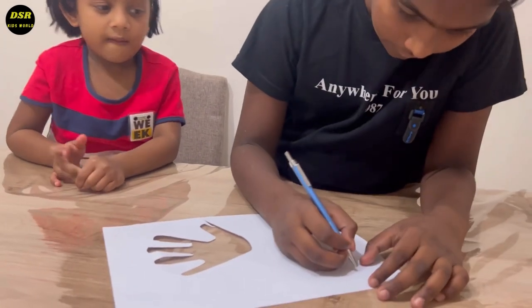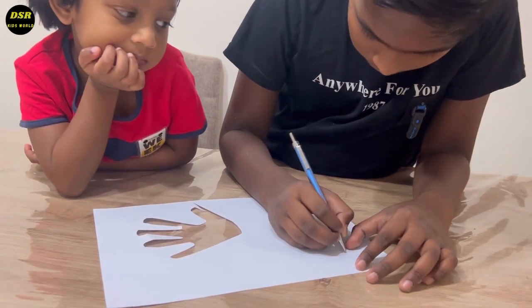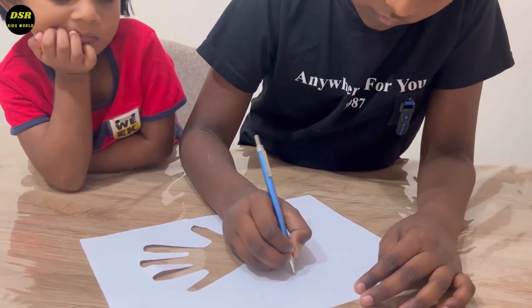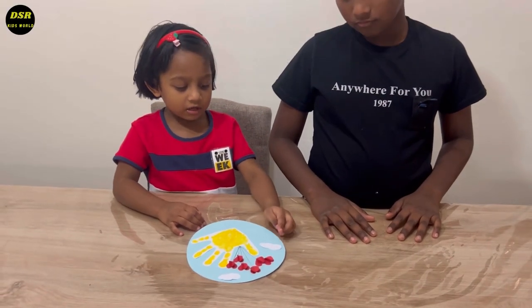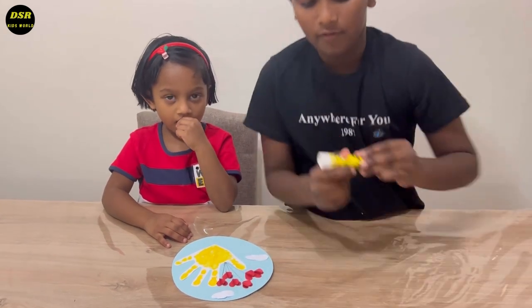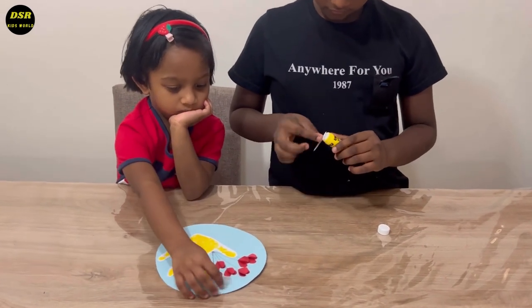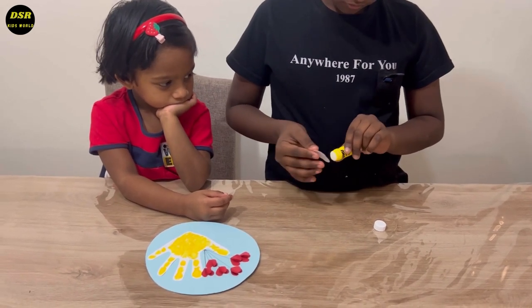Can you please draw some clouds on this paper? Of course, no problem. Now I'm going to stick the cloud here, one here, one here. Okay.